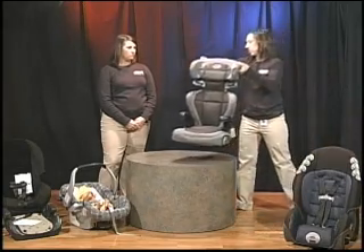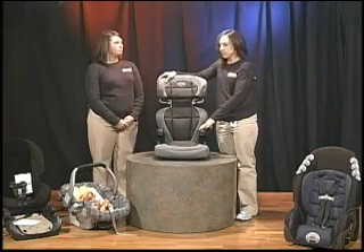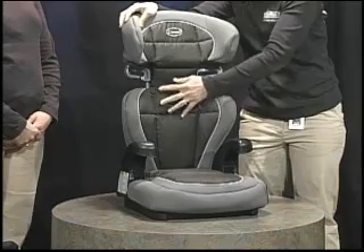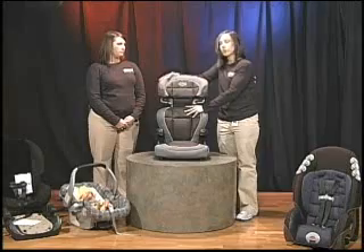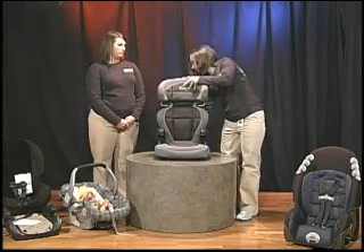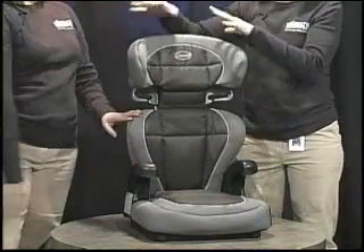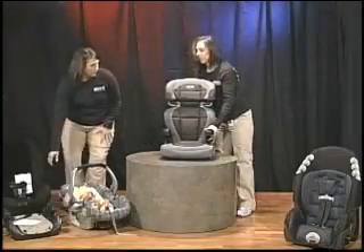If you're not using a combination seat, you can use just a booster seat. These don't have any harnesses or harness slots — they're simply used to boost the child up so that the seat belt fits correctly. This is a high-back booster; you're able to adjust it up and down depending on the height of your child. On some of these, the whole back does come off and you can use what's called a backless booster.